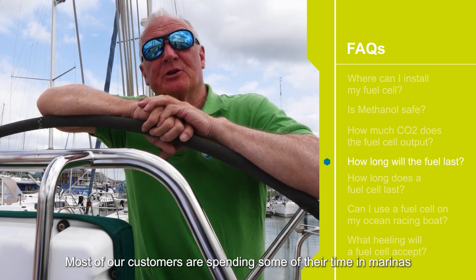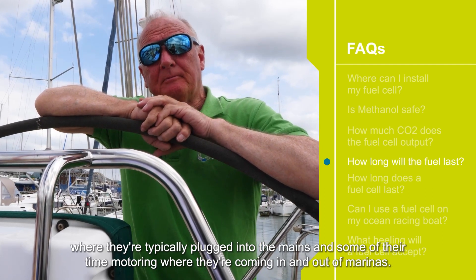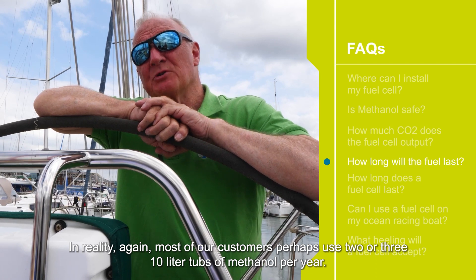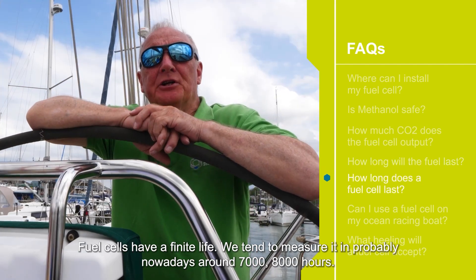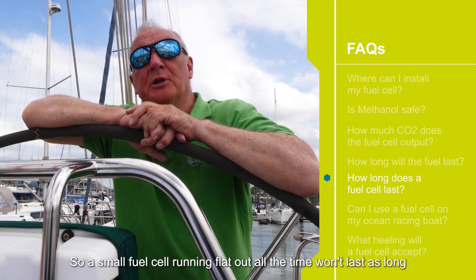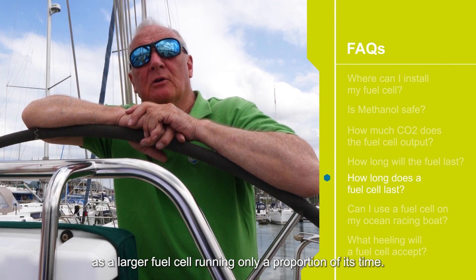Most of our customers spend some of their time in marinas where they're typically plugged into the mains, and some of their time motoring when coming in and out of marinas or when there's no wind. In reality, most of our customers perhaps use two or three 10-litre tubs of methanol per year. Fuel cells have a finite life — we tend to measure it at around 7,000 to 8,000 hours. A small fuel cell running flat out all the time won't last as long as a larger fuel cell running only a proportion of its time.